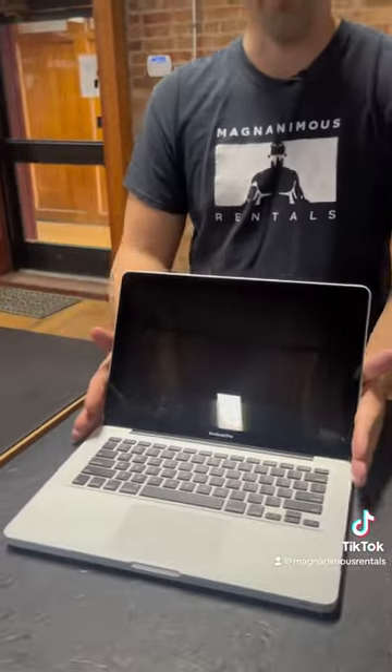This one is a 2012 MacBook. We actually have a lot of these available, so if you are looking for an arsenal of laptops, these guys might work out for you. We're currently asking $120.